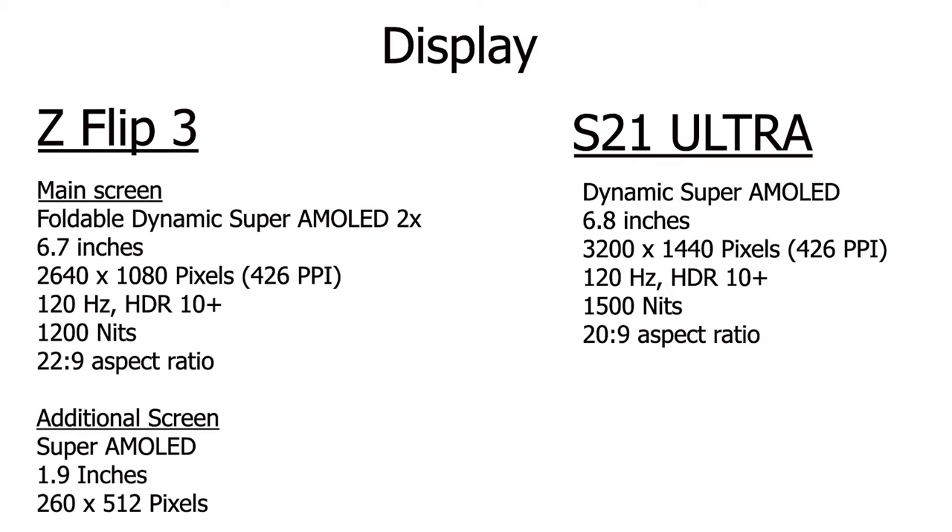What does that mean? If you're indoors, it's not going to be a big difference because you're probably not going to have your phone at max brightness. However, if you're outdoors, it might be a little easier under direct sunlight to see the S21 Ultra screen because it can get brighter — though 1200 nits should be fine for outdoor viewing. The S21 Ultra also has a larger screen at 6.8 inches, whereas the Flip 3 has a 6.7-inch screen. The Flip 3 has a 22:9 aspect ratio, so it's a bit narrower and longer, while the S21 Ultra has a 20:9 aspect ratio.